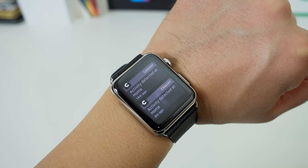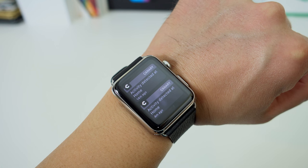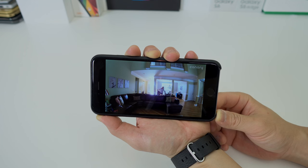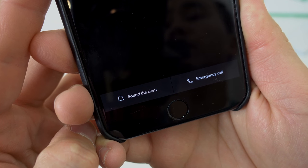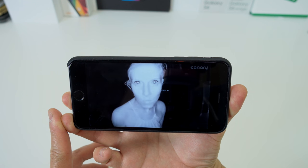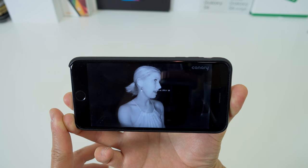This is how Canary works: if it senses anything weird or motion that's not supposed to be there, it sends you an alert like a text message. You can then review the recorded clip of that abnormality and decide if you need to react. If you do, you can ring that ridiculously loud 90 decibel siren or make an emergency call. This same process applies at night — the camera has a night vision mode which works extremely well with really good image quality.